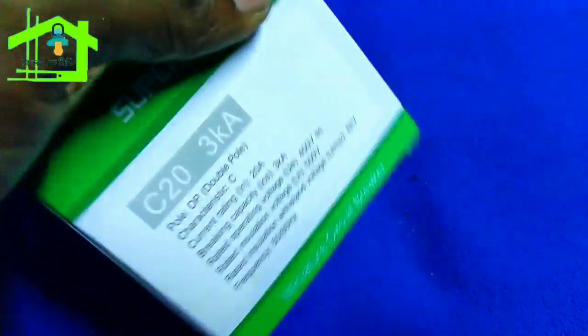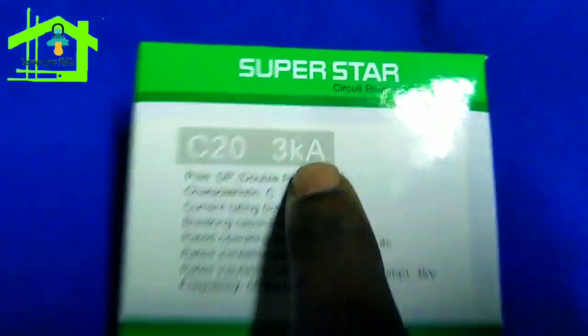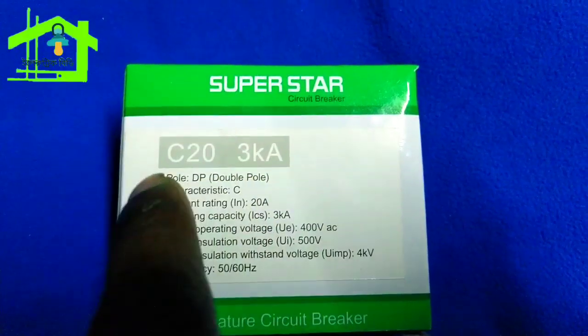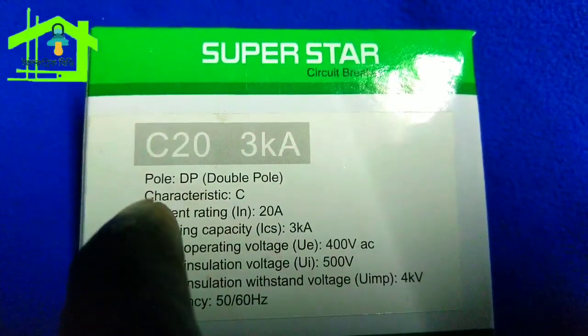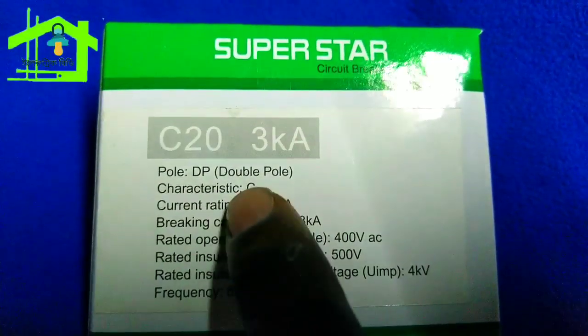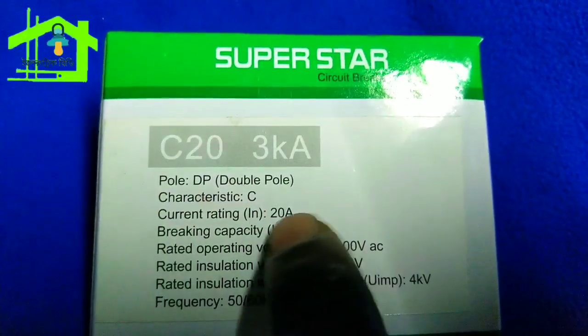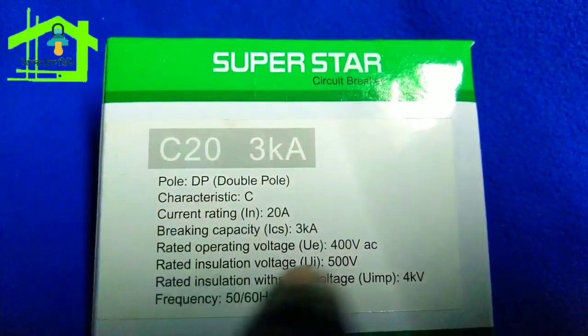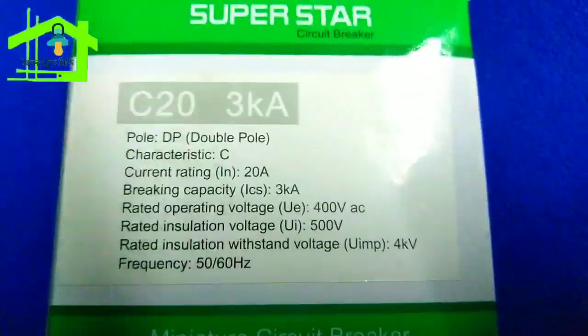Here is the circuit breaker in the catalogue. We can see that C20 is 3 kilo ampere. It is a double pole circuit breaker, DP. The current rating is 20A, and the breaking capacity is 3 kA.